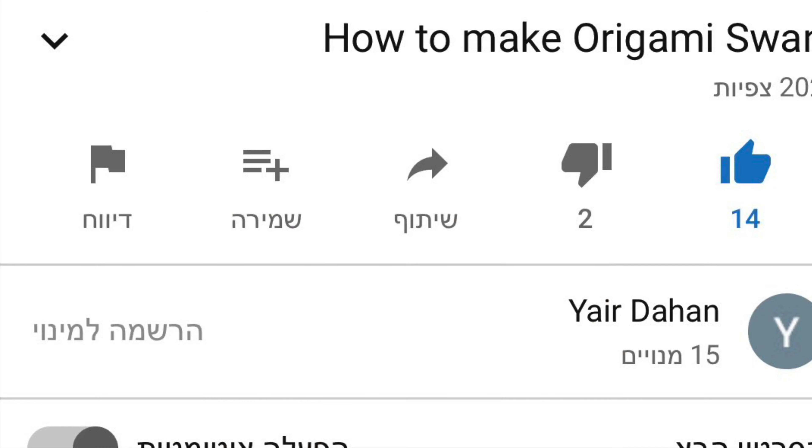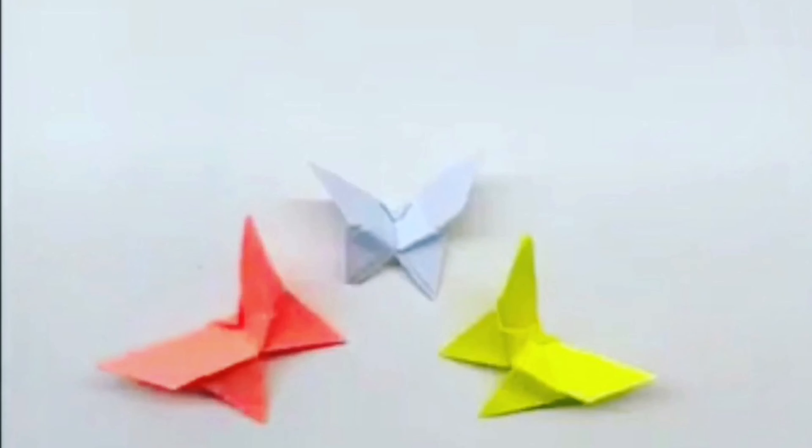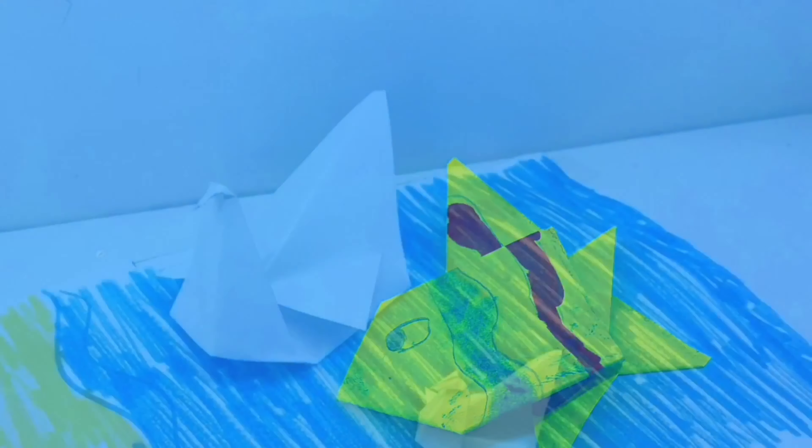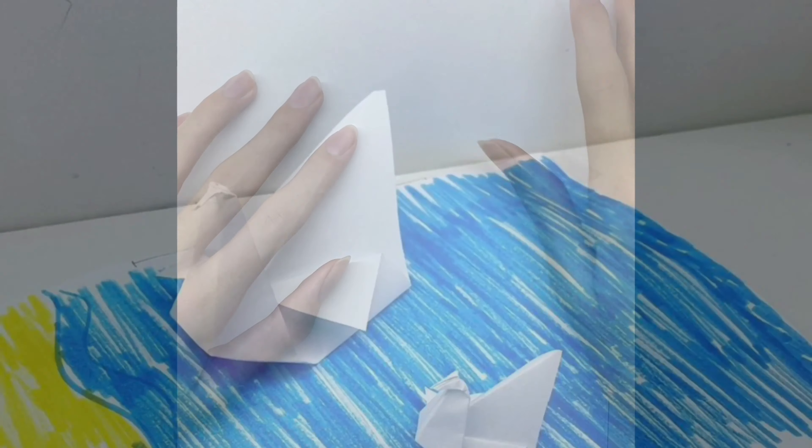If you like my videos, give me a sub, a like, and don't forget to ring the bell. And if you're on my channel, I recommend you to start with a butterfly, with a fish, and with our easiest one, then try to add our gummies.